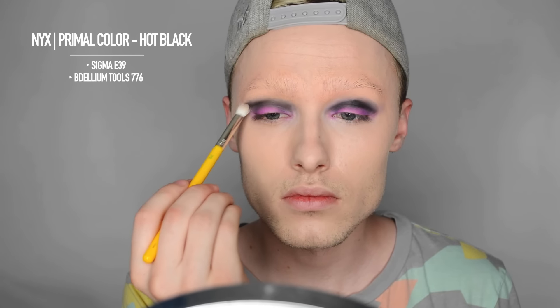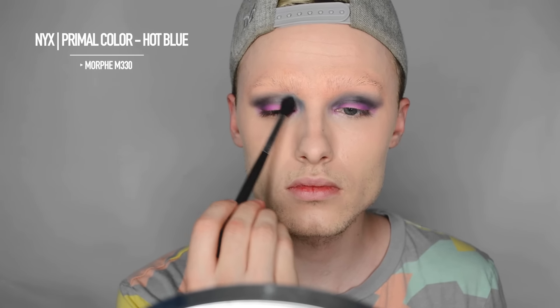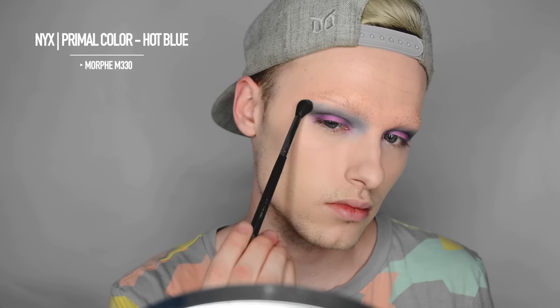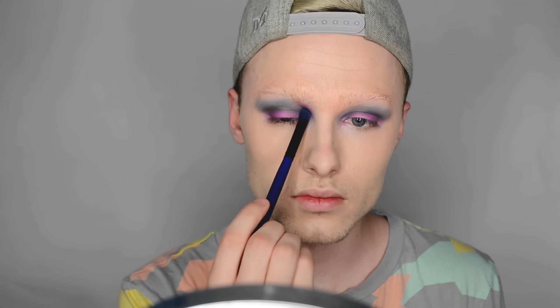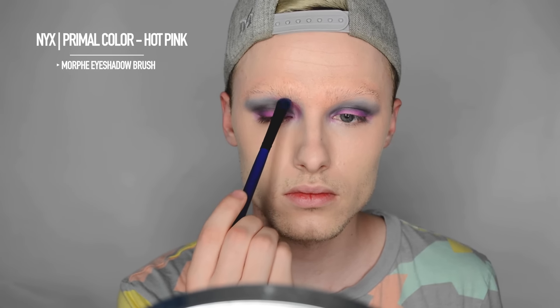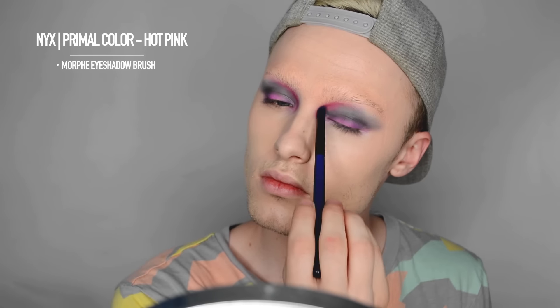Not too far. Taking the Delium Tool 776 brush — this is a nice blending brush — I'm just going to diffuse the black. Then taking the Primal Color in hot blue and the Morphe M330, I'm going to use it as a transition shade from the black into the blue and blend that up towards the eyebrow. Taking the hot pink shade from NYX and a Morphe eyeshadow brush, I'm applying that into the inner corner of the brow bone and leaving a harsh line on the outside, smoking it out towards my eye.